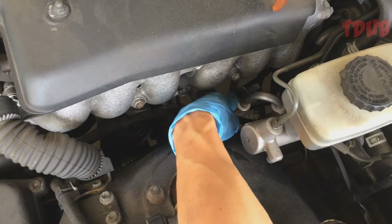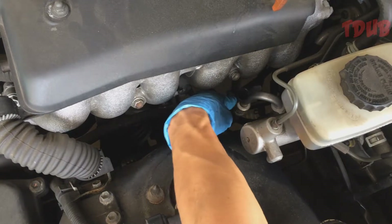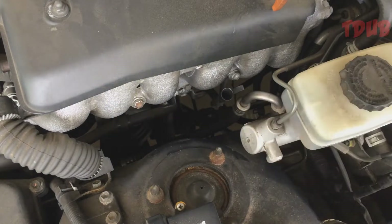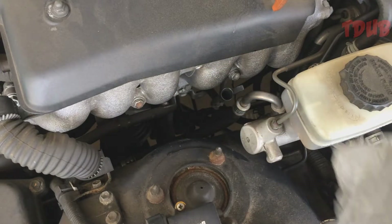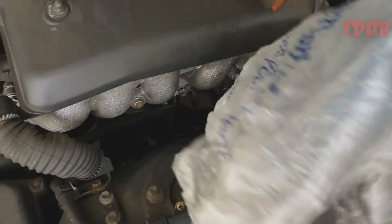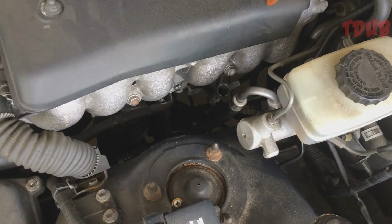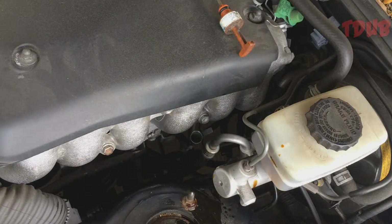Just push this out of the way — I know it's only a couple of inches but it makes a lot of difference. Now you want to hand-loosen the filter. The trick is to use a plastic bag, and the filter and everything is in here. Here's my new filter.